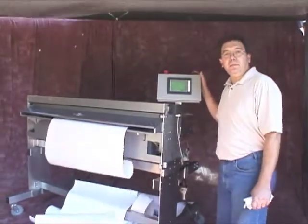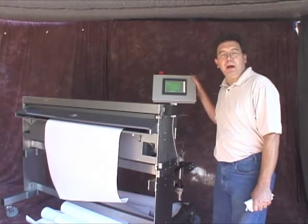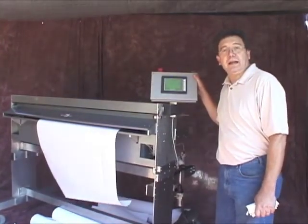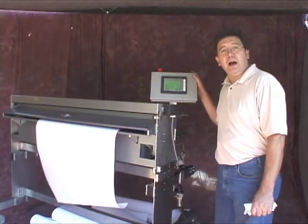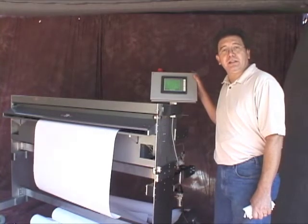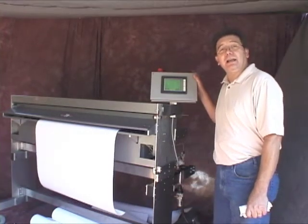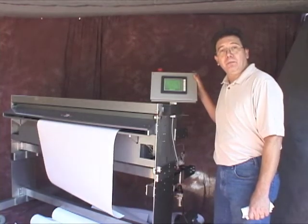I thank you for your time. This unit is made by Concept and Design Services of Mount Prospect, Illinois. For more information, please contact us at 847-259-1675, or 630-464-3761, or you can email us at legacybeaters, all one word, at gmail.com. Thank you.